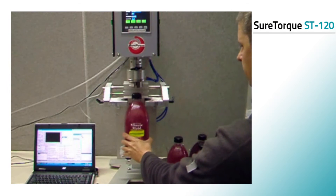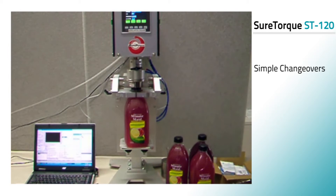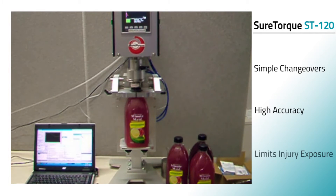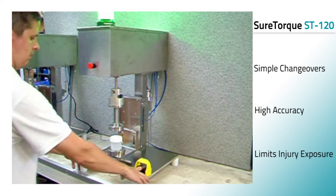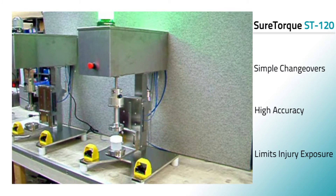The SureTorque ST120 series offers a wide range of customization and fast and simple changeovers. This highly accurate series of analyzers limits risk of injuries thanks to automatic container clamping and closure gripping and the unit's dual action safety start buttons. Mesa also offers a NEMA version for corrosive environments.